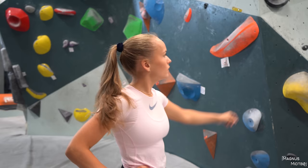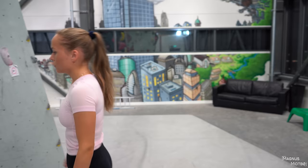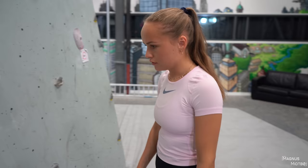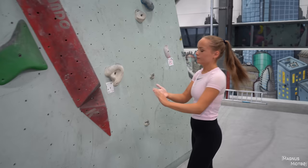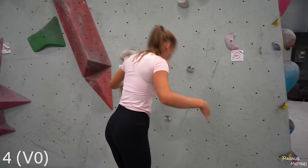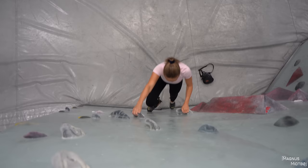We'll start on the easiest boulder we can see — the white one, the 4. You know the rules, right? No? So you have to start in a match — two hands on the first hold — and you end with two hands on the last hold where the tag is. Do I need chalk? Yes, about that much is right. Start in the match and I'll film you from above. Be sure to look at your feet.